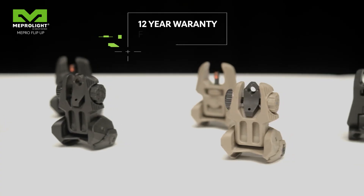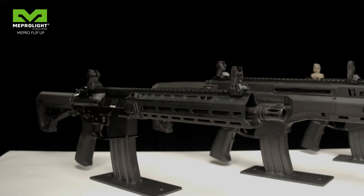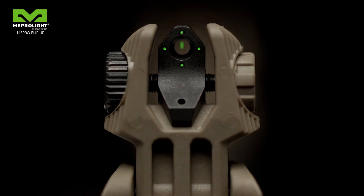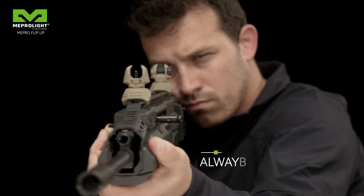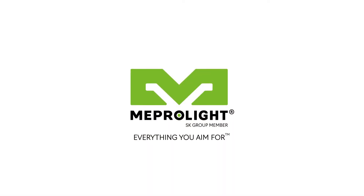The flip-up family is known for durability and ease of use. All of our flip-up backup sights carry a 12-year warranty on illumination. If your main optic goes down, flip up the sight and stay in the fight, day or night. With the Mepro Flip-Up family, you're always prepared. Meprolight — everything you aim for.